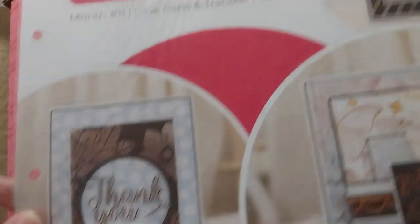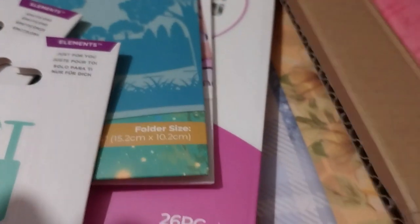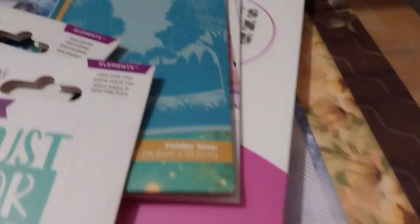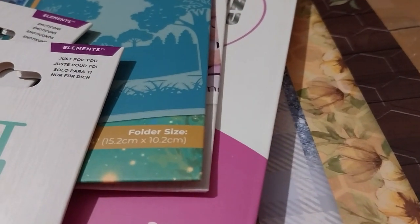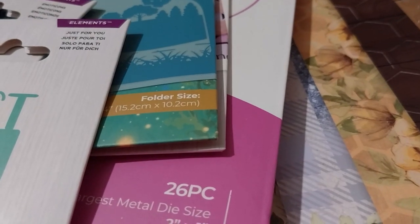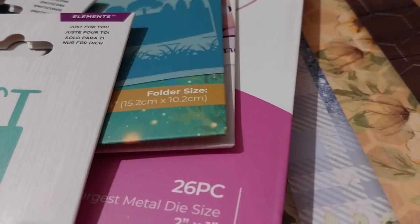So look forward to this video. The thing was on sale, sort of, for $26.99.